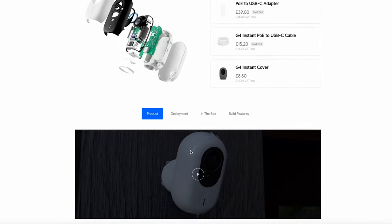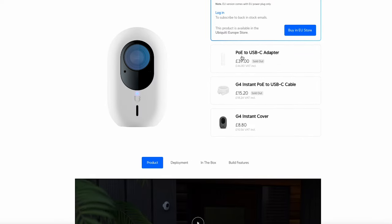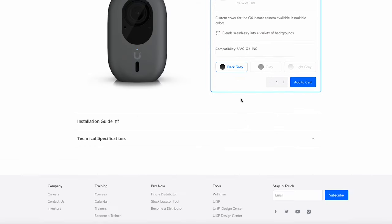Scrolling down, there are a few more things to cover. You can use a USB to PoE adapter if you wish, which has a longer cable. There's also a cover available in multiple colours — dark grey, grey, or light grey, so not that many colours. What I would say is that this case could probably be spray-painted if you wanted a specific colour — just never spray-paint the camera itself, but the case could be spray-painted.